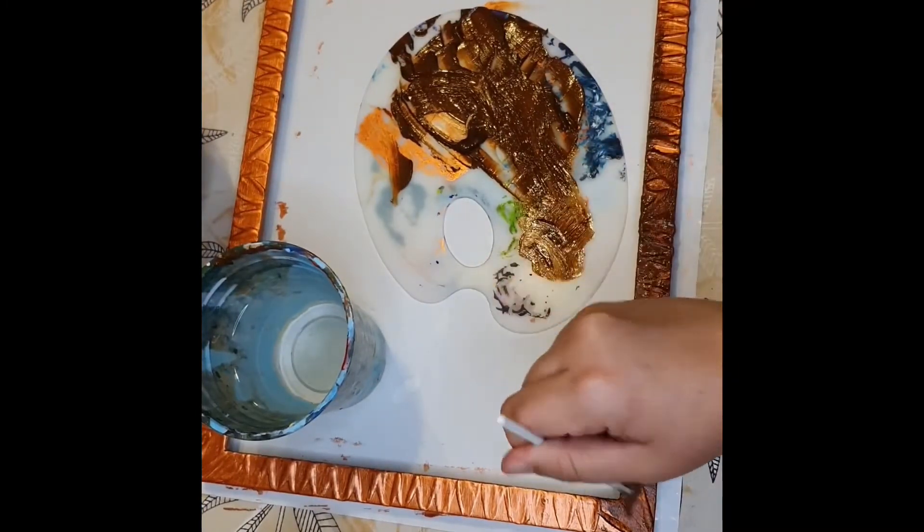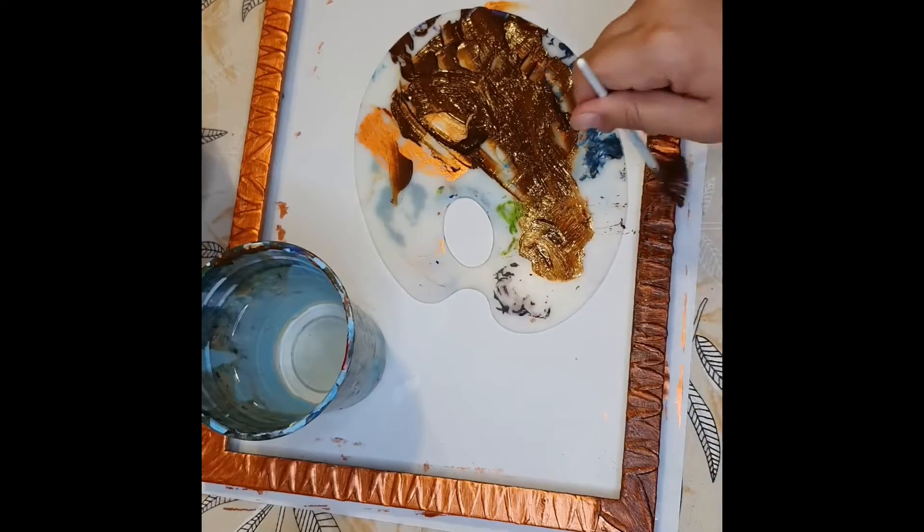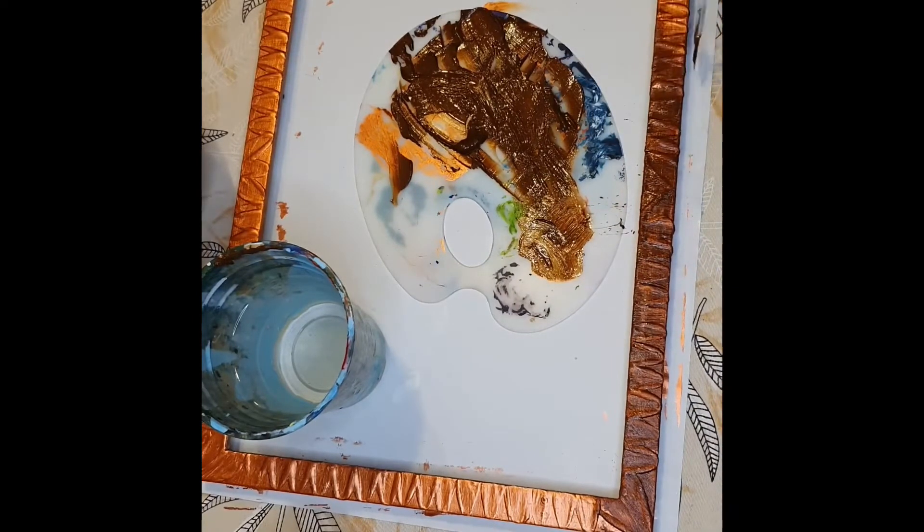As you can see, I'm covering the copper with this dark color. But later you're going to see me remove some of that Burnt Umber, and it's going to give it that antique look.